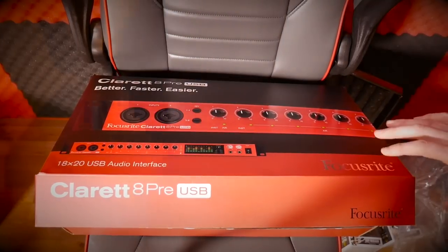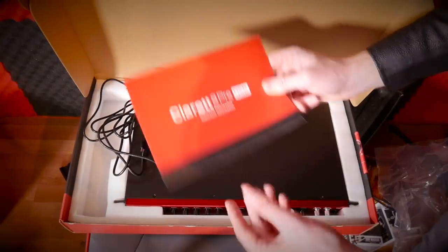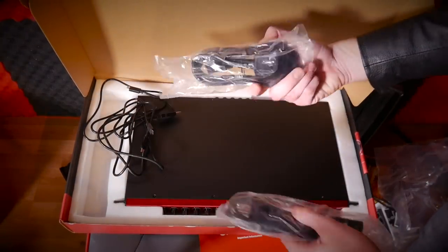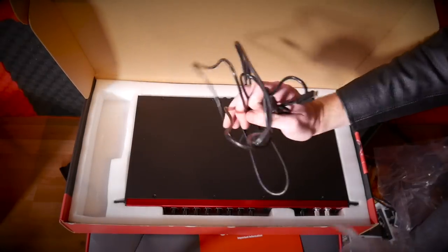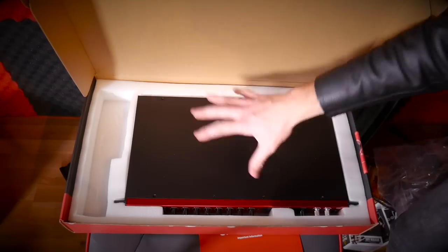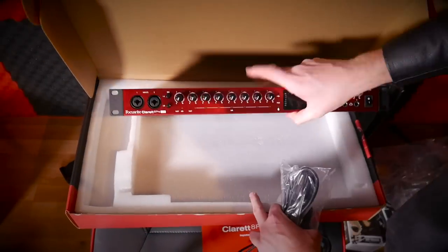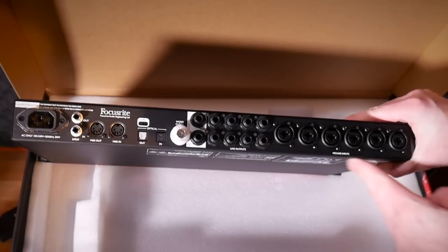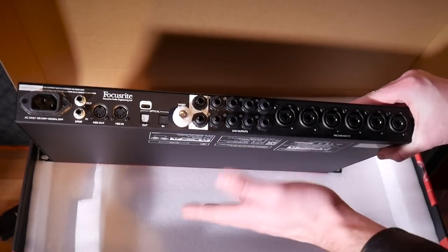Let's have a look at what we've got in the pack. We've got our instructions, important information, a power cable — there's an EU cable, I want the UK one — we've got USB, and I think it's Thunderbolt, and we've got the Claret 8 Pre. There's the bad boy — as you can see, there's a hell of a lot more inputs and outputs I can play with on this, which is why I wanted it.